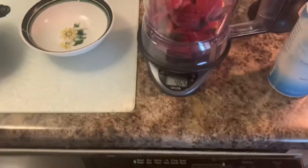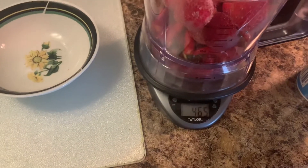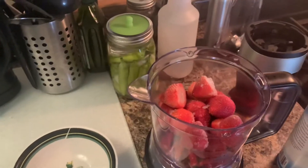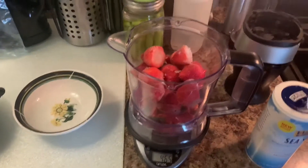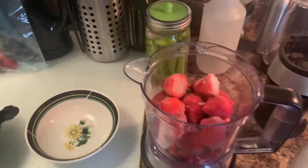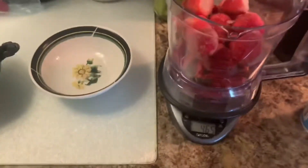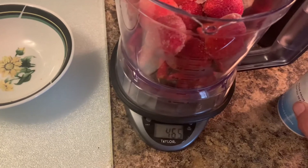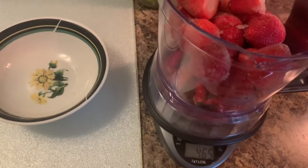I got the peppers in there and it ended up being about 465 grams. It split right down the middle — about 230 for the strawberries and 230 for the peppers. So that's a pretty good mix. I'm going to use some sea salt and add the 2.5%, which is about 11 grams. So let's just go up to 12 and put it in.